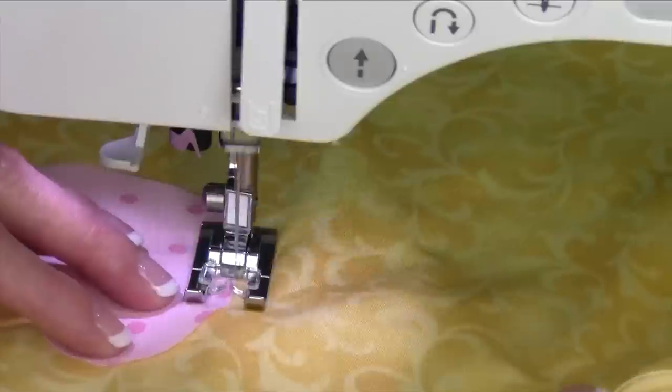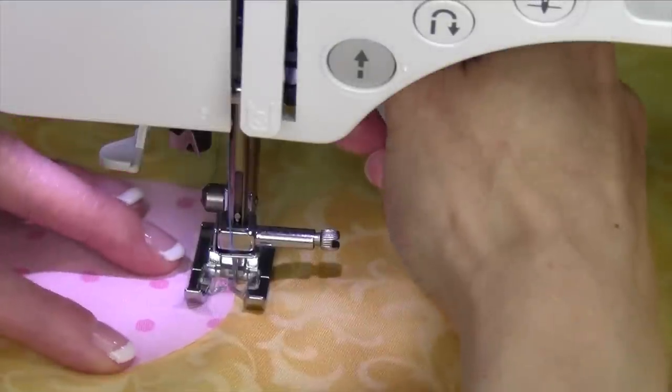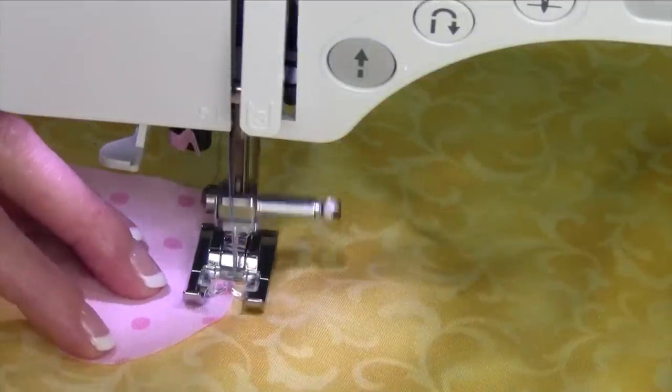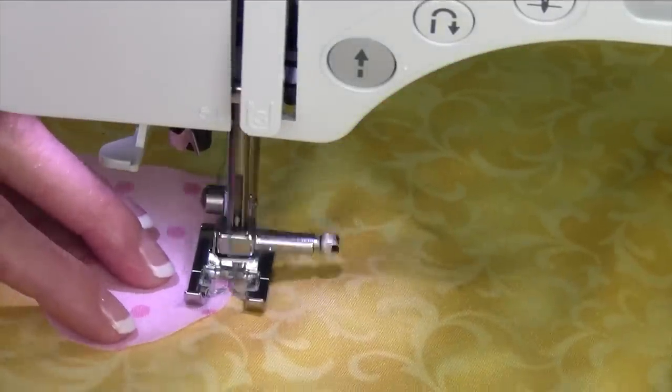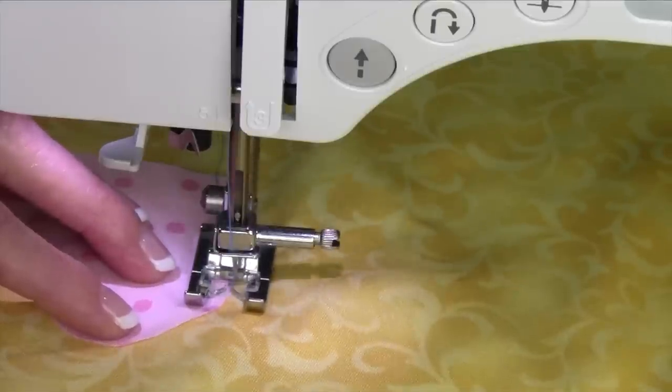Go ahead and fuse that on or spray baste it on — that will hold it in place. With the needle stopping down, that will help you just pivot a little bit. We want to keep the bite that's jumping into your appliqué area to stay nice and perpendicular.